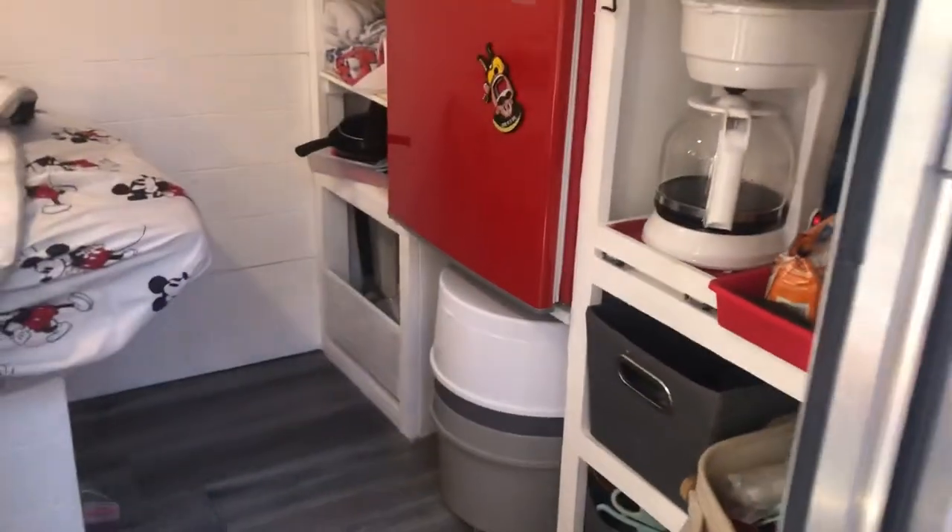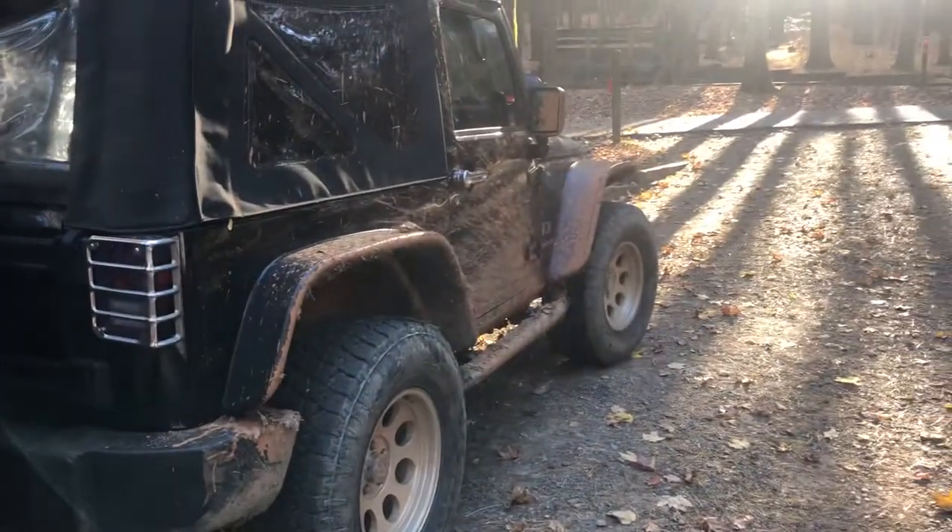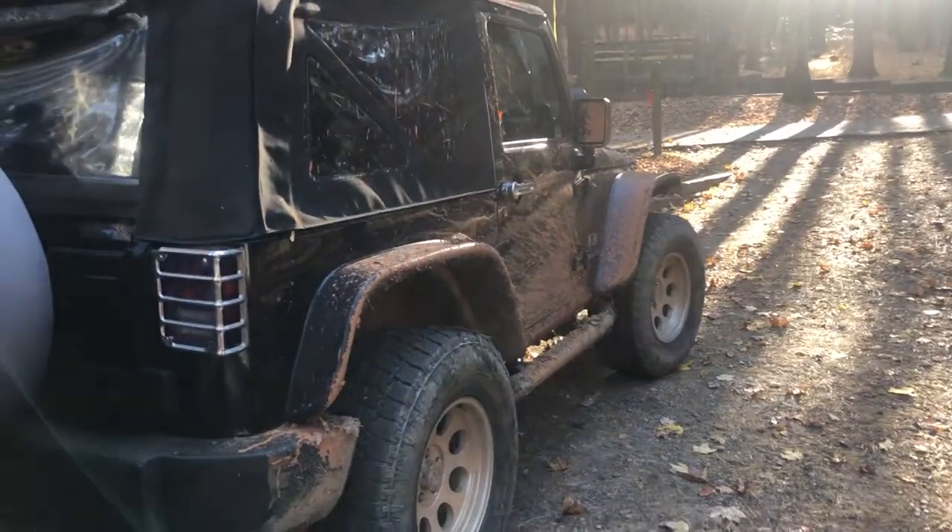We love our little trailer. It gets us off grid. We do have a generator, and we have a holding tank for the gray water. It's just really good — really cool. We enjoy it. If you have any questions, let me know.